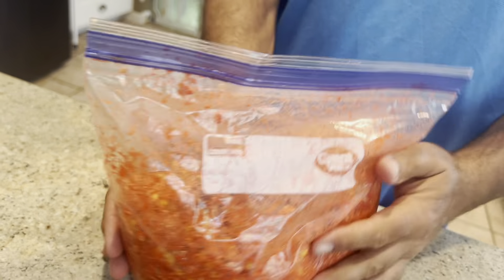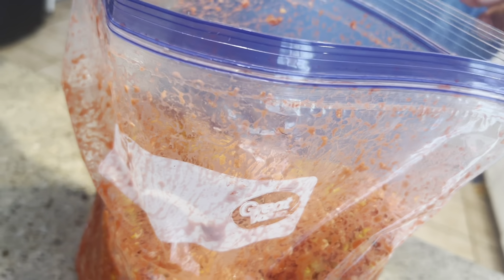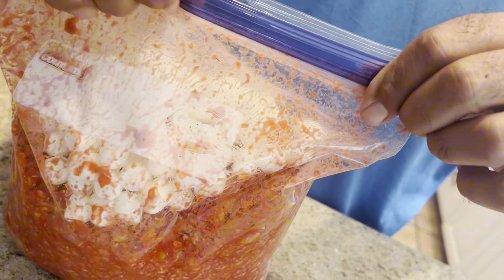And now we are going to add some mini marshmallows. You want to look in the bag — that's what it's supposed to look like. I accidentally got the wrong marshmallows but it's fine. It gets some sweetness to it.